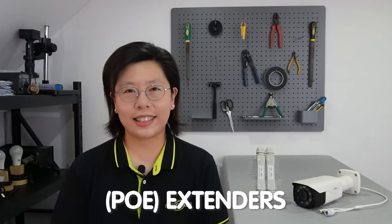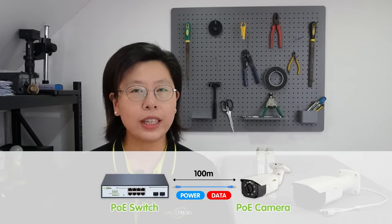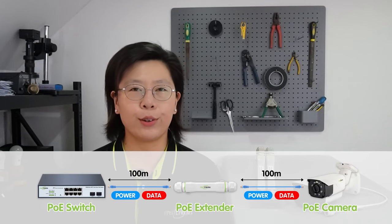PoE extenders play a crucial role in enhancing the range and flexibility of IP camera installation. PoE technology allows both power and data to be transmitted over a single Ethernet cable, simplifying the deployment of devices like IP cameras. PoE extenders, in particular, are devices that can effectively amplify and extend the reach of a PoE signal. By leveraging PoE extenders, users can overcome the limitations associated with traditional daisy chaining methods.